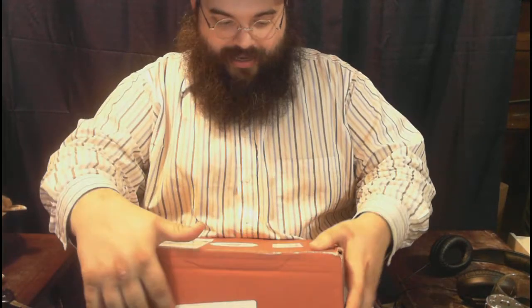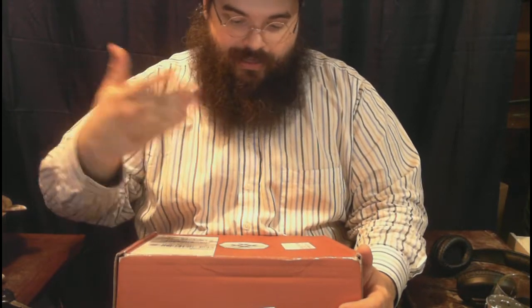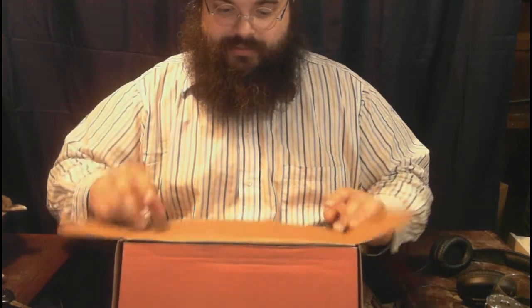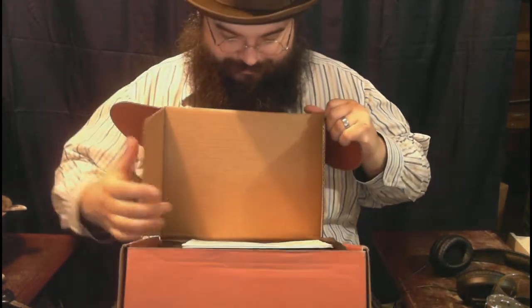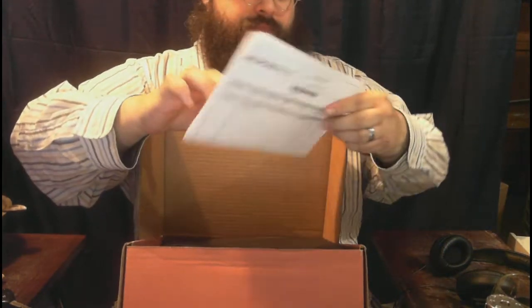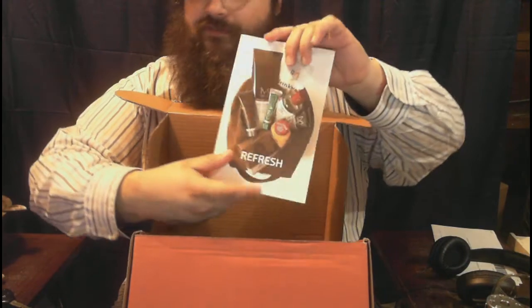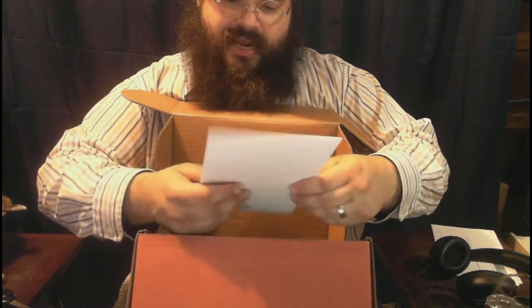I haven't opened it yet, and I'm doing that now. The entire point behind this is that you can get a Bespoke Post box of manly or grooming things sent to your door every month, and it's supposed to help you out in your personal life. So let's take a look at this Bespoke Post refresh unboxing video and see everything that's in this satchel.